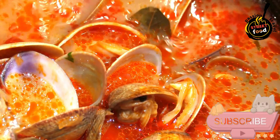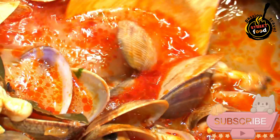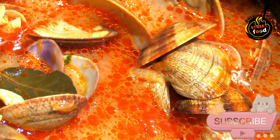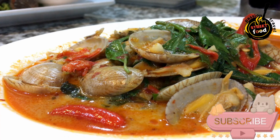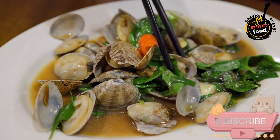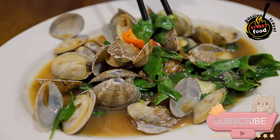Cook the Clams. Increase the heat to high and add the clams to the skillet. Pour in the white wine and cover the skillet with a lid. Steam the clams for about 5–7 minutes, shaking the pan occasionally, until all the clams have opened. Remove the lid and discard any clams that have not opened. Sprinkle the chopped coriander/cilantro over the clams and season with salt and pepper to taste.